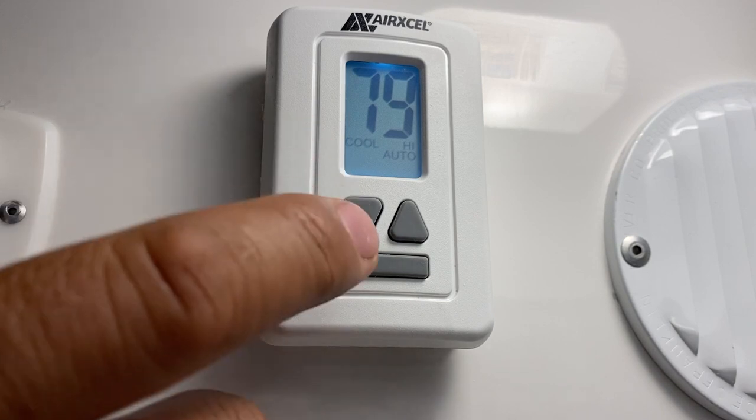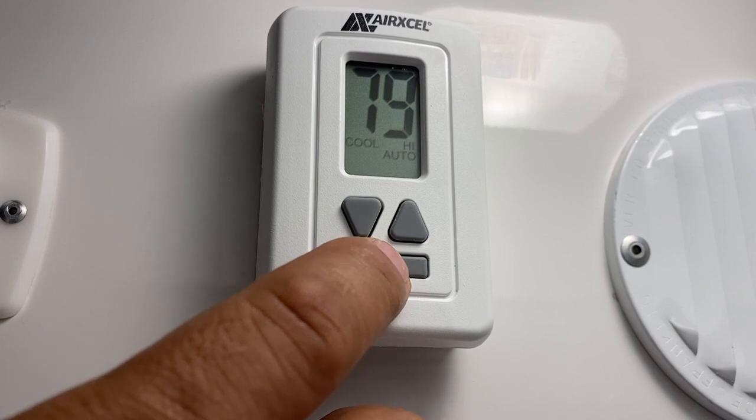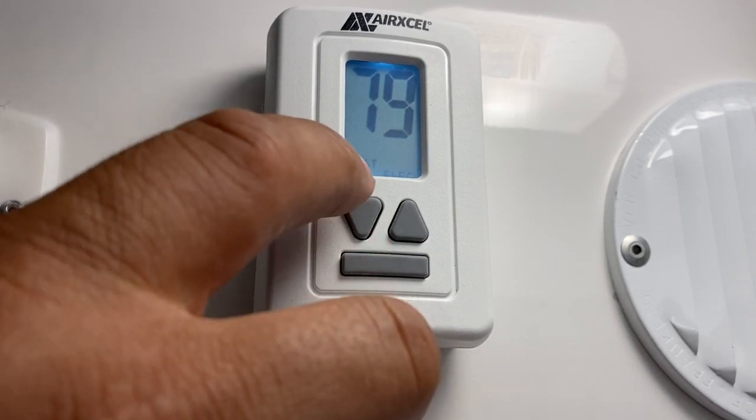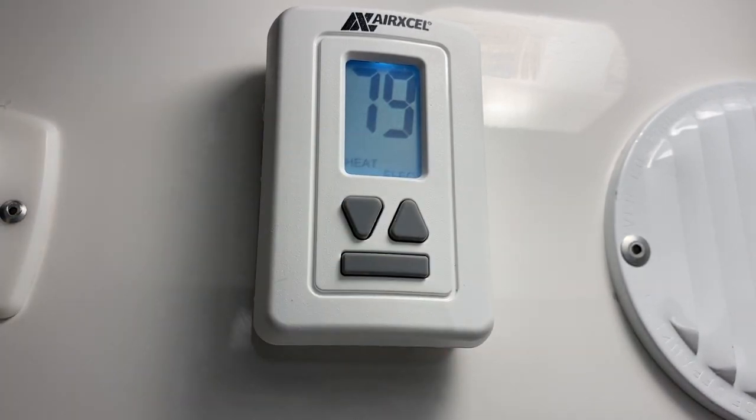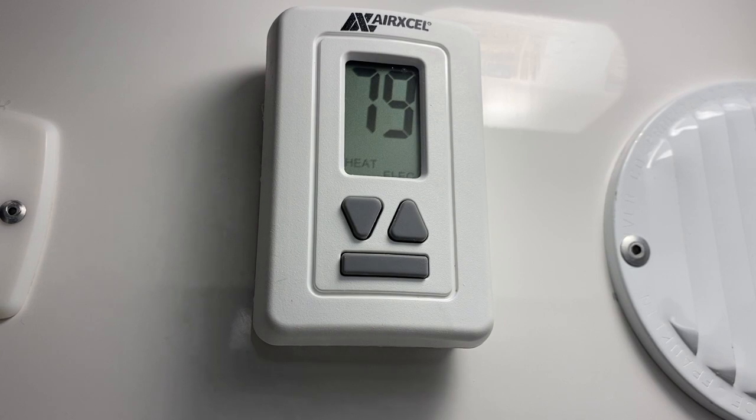Next is cool auto on high, and after that you go to the heat setting. Press it again and it'll say heat electric. Pay attention to this setting because when you go to heat electric, both the gas furnace and the heat strip are going to come on at the same time. It is designed to do that — that's normal — and what it's trying to do is heat up the casita pretty fast for you.